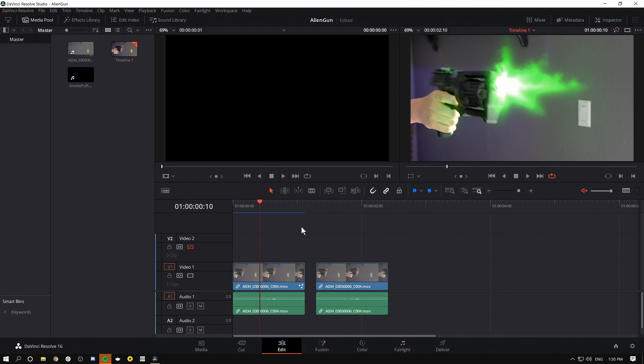Even though this is kind of a sci-fi themed gun, pretty much all the techniques are going to be exactly the same as if you did a realistic gun. There's going to be a lot to this tutorial, so if you're not familiar with Fusion and how nodes work, I recommend checking out some of my other videos. It'll give you some good groundwork, although I'll try to explain things as we go.